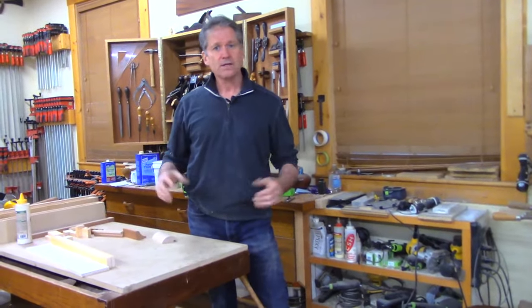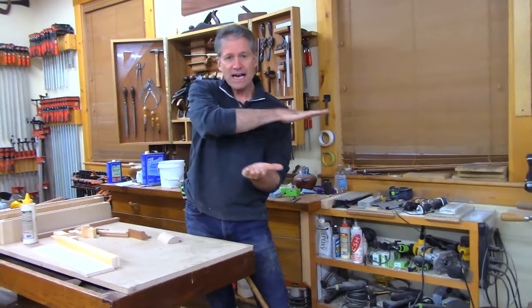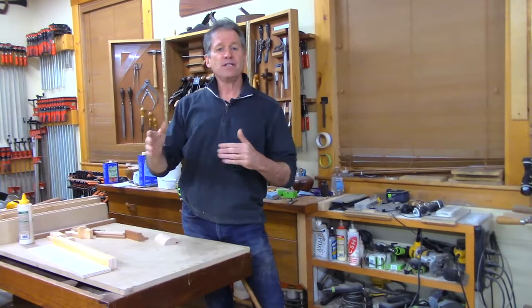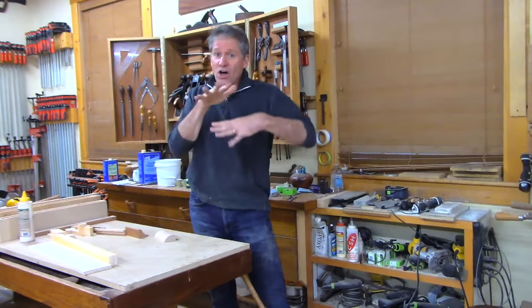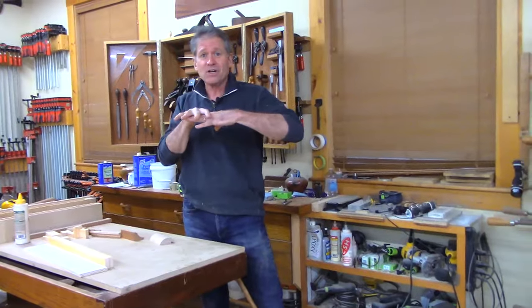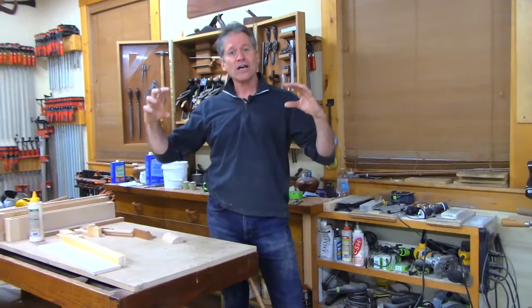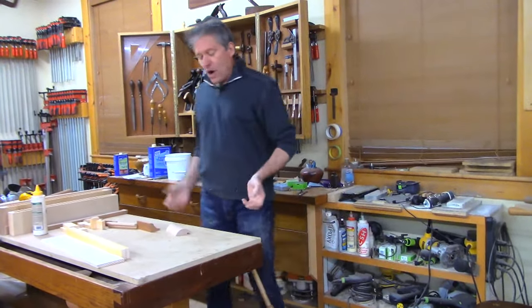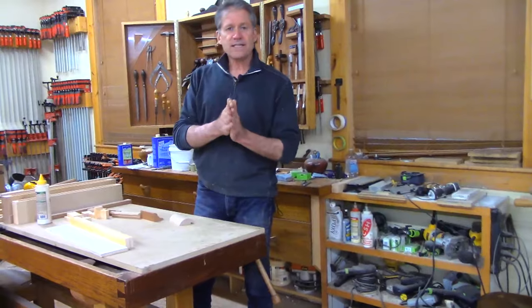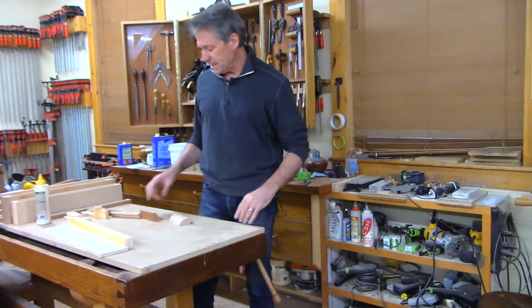We use a solid panel — usually plywood — on top and bottom. The combination of that sheet material, which is dimensionally stable unlike solid wood, glued across all that internal web makes an incredibly strong, stable box. It's basically a long flat box. What's nice about it is that it's lighter and dimensionally stable. We're going to use that concept in building this shelf.